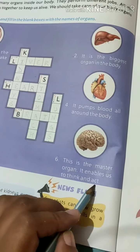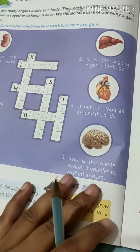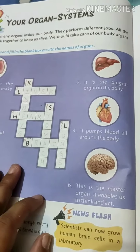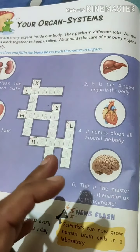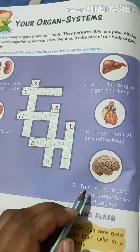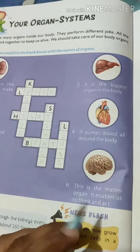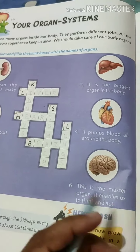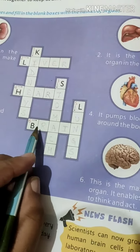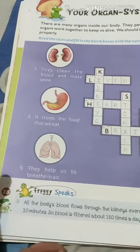The sixth clue: as you can see the picture, it is of the brain. This is the master organ — it enables us to think and act. It is known as the master organ because it controls our actions. Whatever we do is because of the brain. If our brain doesn't work, we cannot do anything meaningful. It is the control system of our body — it controls our thinking, our thoughts, and our actions.